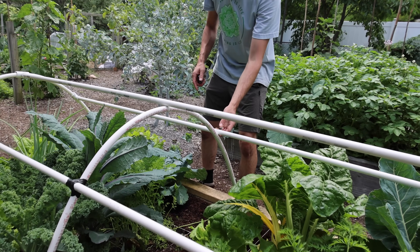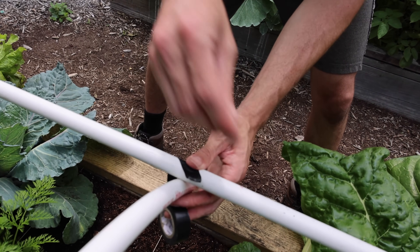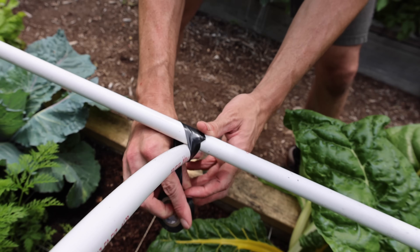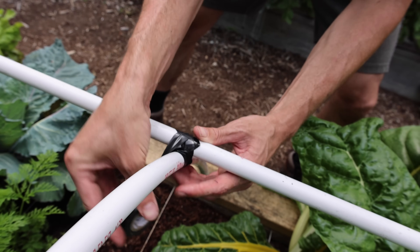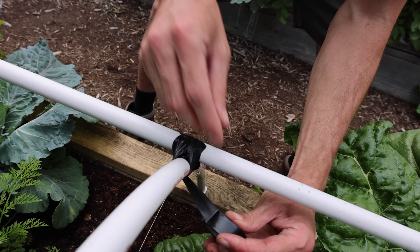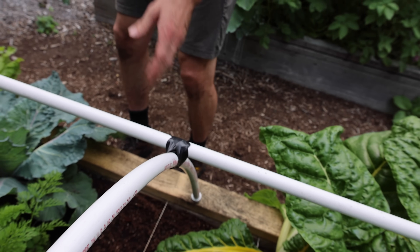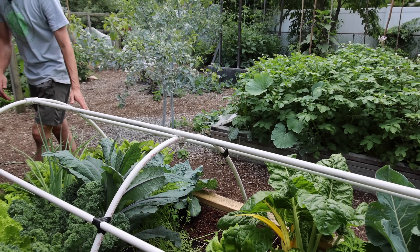You can see it's sagging a bit on this side so we're just going to raise it up. We use electrical tape because if we want to grow in the winter with the plastic we want something waterproof. And there it is — the basic frame is all finished.